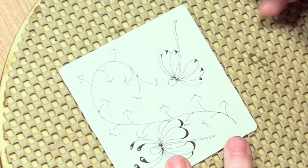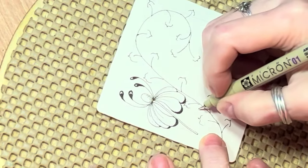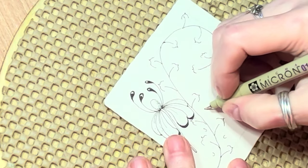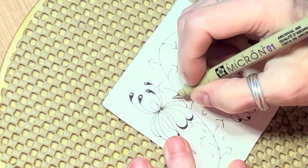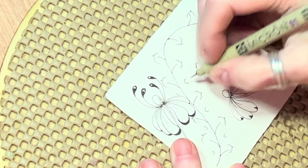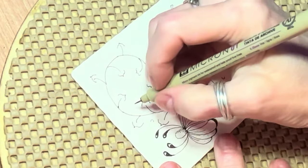Now the last step is to put these little U shapes in between each of these — you can even put one here if you like. This is why I said you want to leave plenty of room. This one is going to be sort of behind. If you don't have much space then make them small; if you do have space then make them larger.